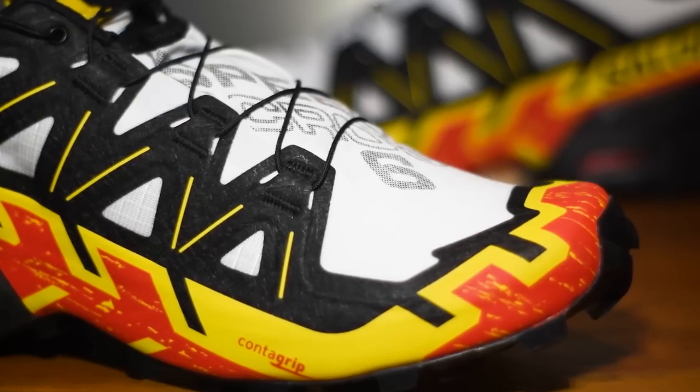There's a substantial toe bumper in there as well to offer good levels of protection when you're hitting the trails.